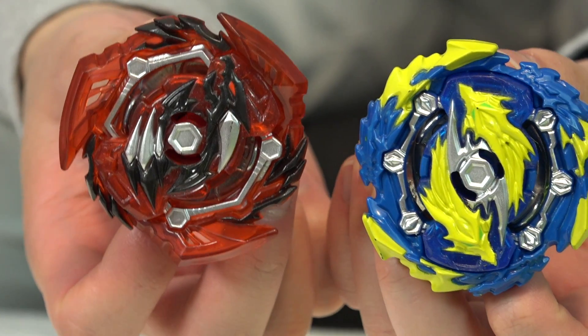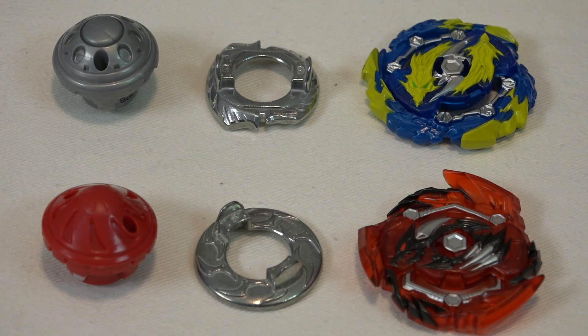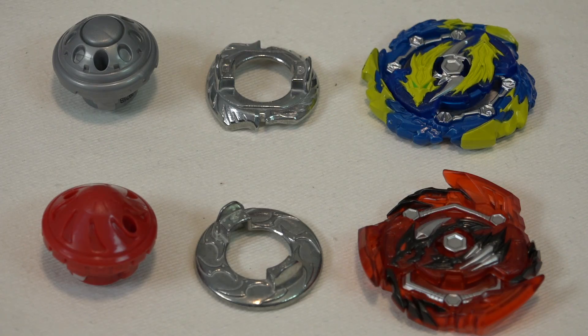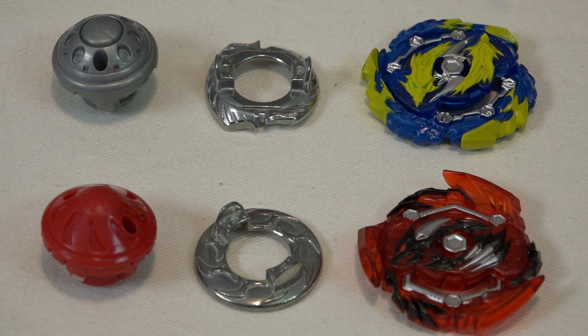Now let's take a look at the Beyblades that come with the set. We have the Wizard Lunior L5 — the blue and yellow color reminds me of some Metal Fight Beyblade for some reason. The next bay is Sword Dragon D5 with the D06 disc — that disc is from the first season of Beyblade Burst, so not that great, but it's okay. That's why you customize. For the performance tip we have TH02, which has a pointier tip, so it's probably going to drop in less than the Wizard Lunior L5.